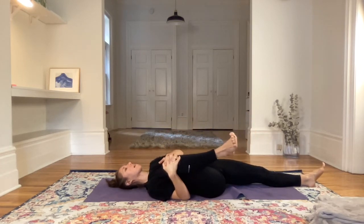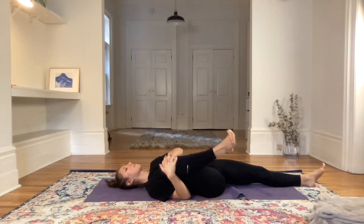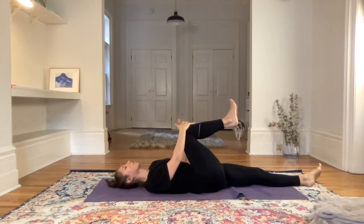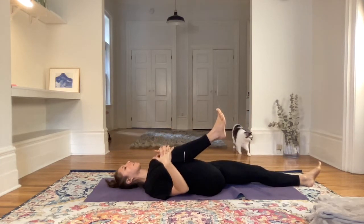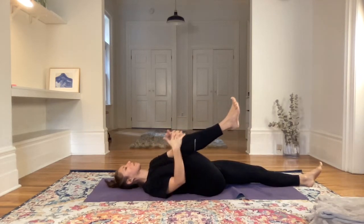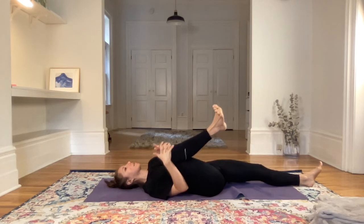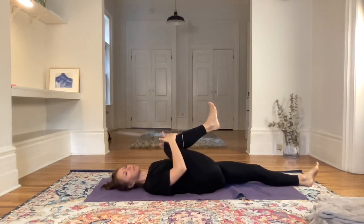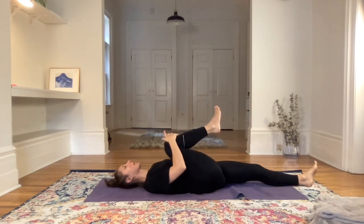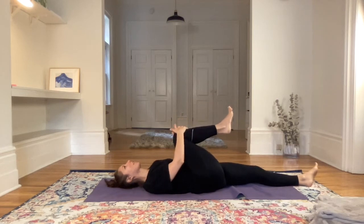Without judging yourself — where you are at, where you are not at. Just noticing what it feels like on the right side. Then switching the direction, counterclockwise this time. Start with big circles and then come into smaller circles with the right knee. This will feel very different sometimes — it feels different for me. So again, not judging it, not comparing it, just noticing: this is how it is here in this direction right now.